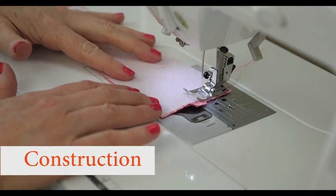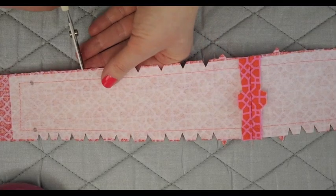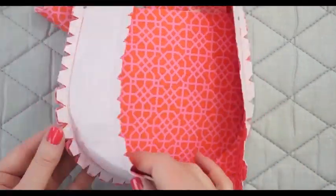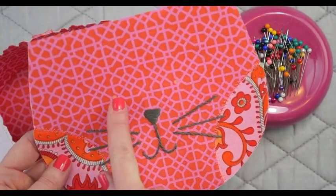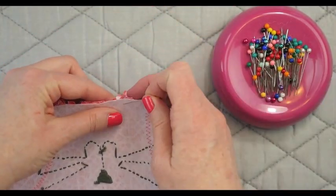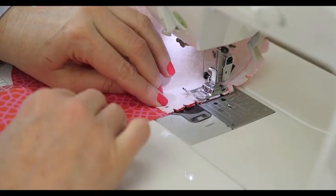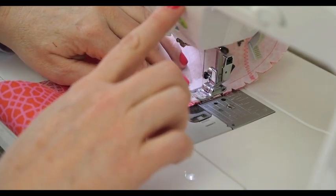Now we begin the construction of the purse. First, sew the handles together, then clip along all of the edges where there's interfacing so that you'll be able to get movement as you place the handle and the body of the purse together. This one doesn't have the eyes in yet, but we'll go ahead and place the body of the purse in place and then stitch. Here's where you can see those clips really help the curve of the purse go right along the edges. Don't forget to back tack.